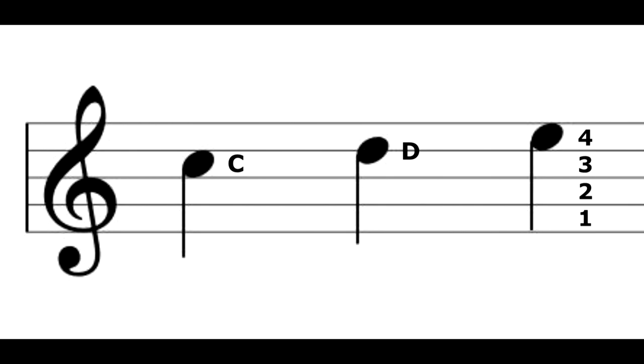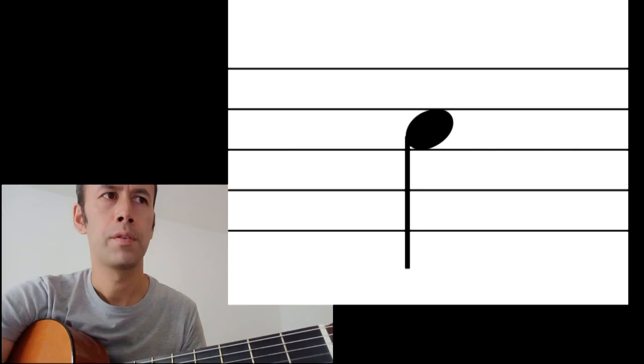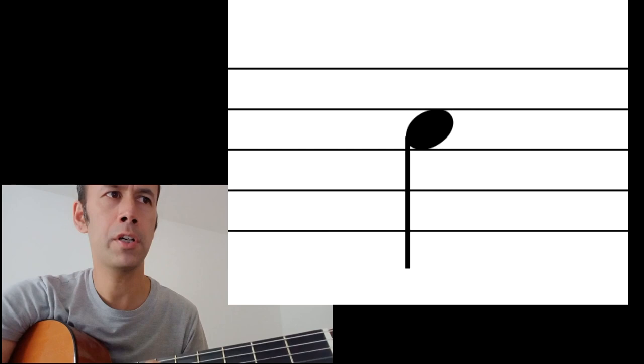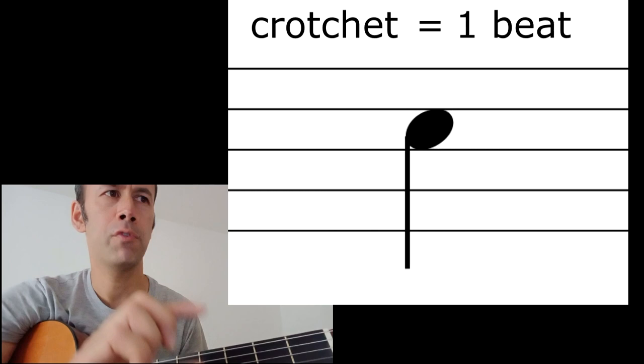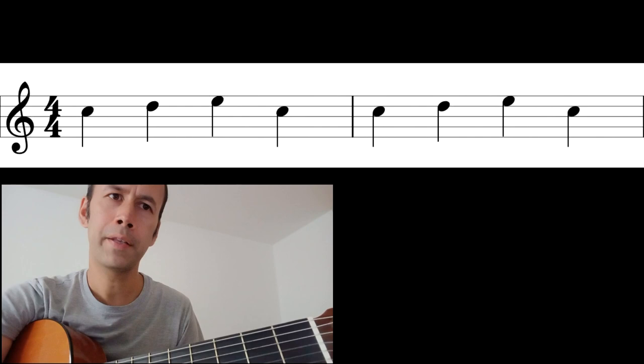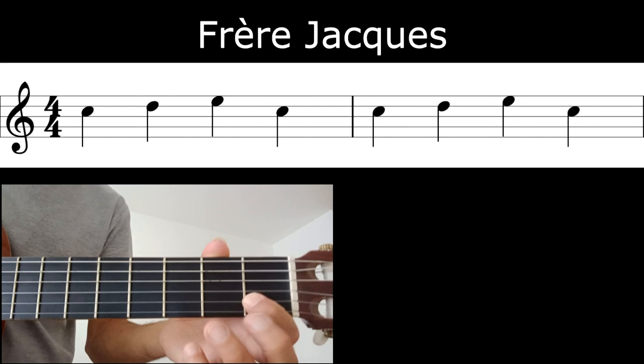E is on that fourth gap up. To give you some extra information: that filled circle with a tail — when it looks like that it's worth one beat. That's called a crotchet, and it lasts for one beat. It's also known as a quarter note. Now let's go ahead and play the beginning of a simple tune — I think we all know Frère Jacques.